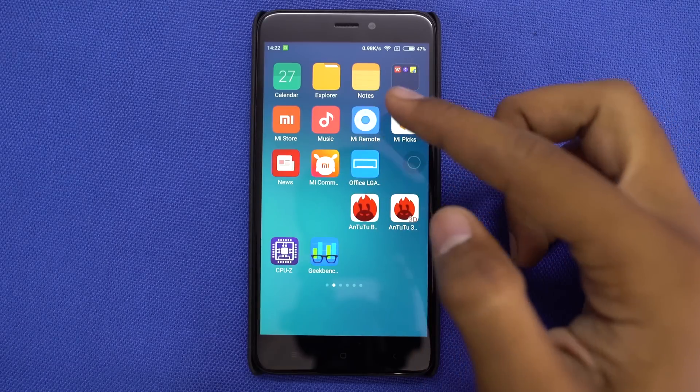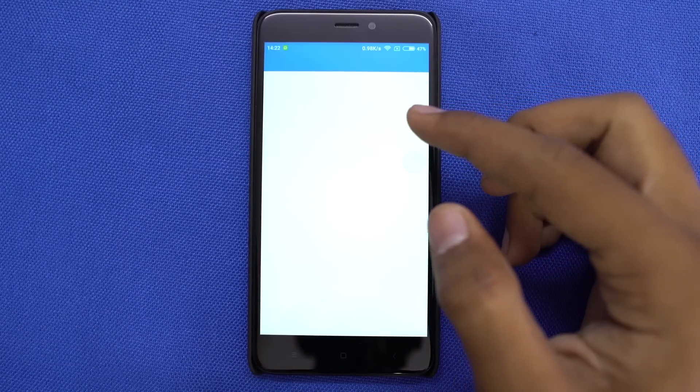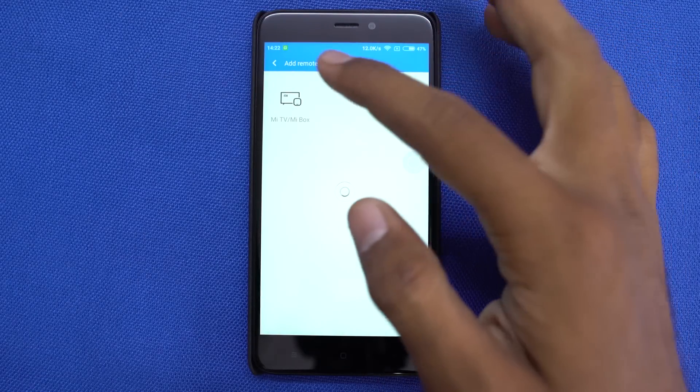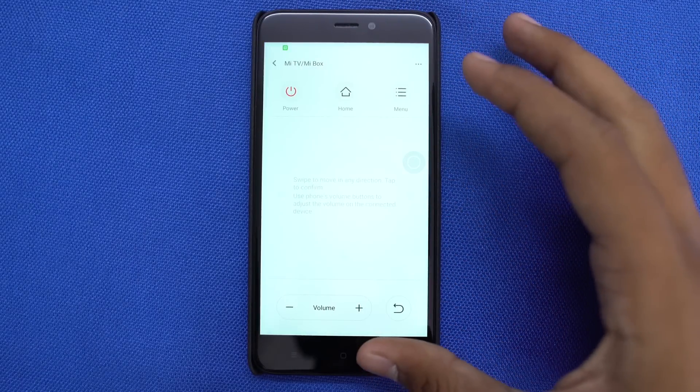Just in case you didn't know or missed it — on the top, we have the IR blaster. We can use the MI Remote app that comes pre-installed on your phone to control TV, AC, or anything which has a remote.